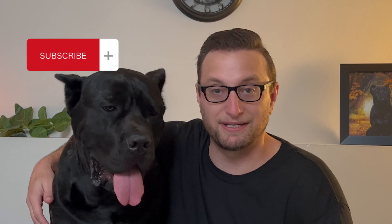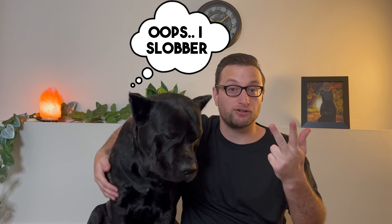Speaking of planning and affording a raw diet, this is actually part of my side hustle to help keep him on a raw diet. So if you could smash that subscribe button, like my video, and leave me a comment down below letting me know if you want more videos like this, that would be super helpful.